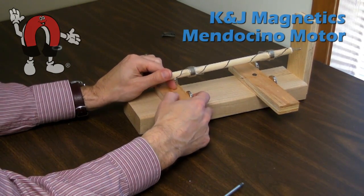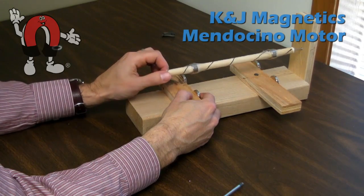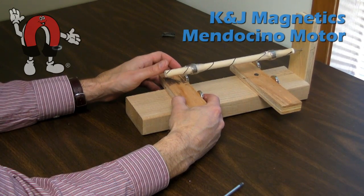Here we experiment a little bit with the magnet-to-magnet distance. It turns out it works best to use about the same distance apart as the first set, but you can experiment with it by hand to see what works best.